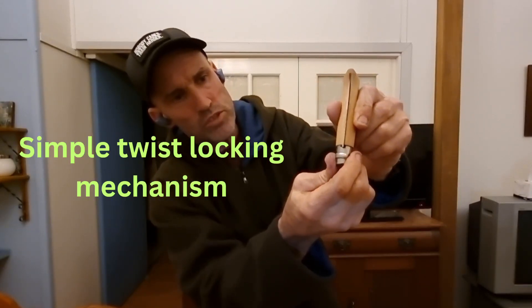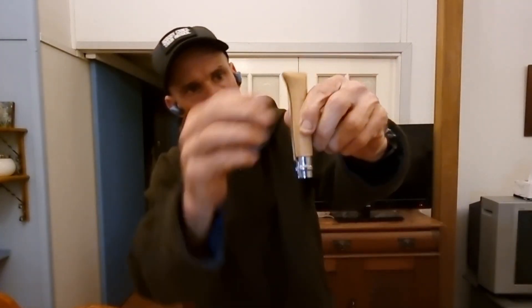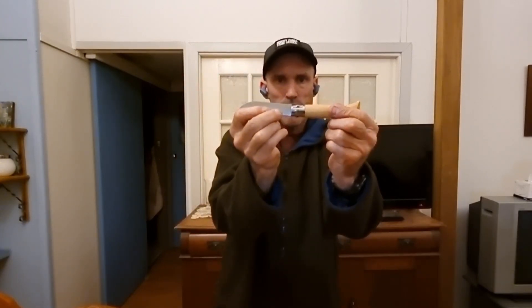And then untwist it, just there, like so, and it opens up. Now in that open position, same again — twist it, and it can't close. See that? Can't close now.